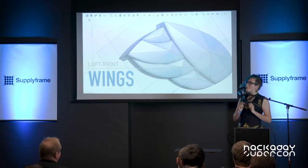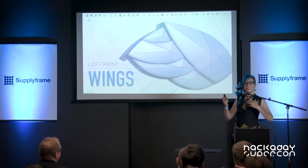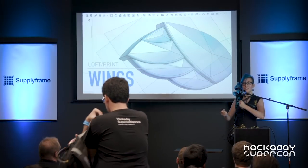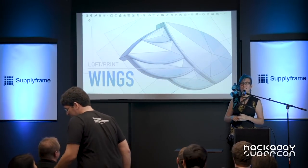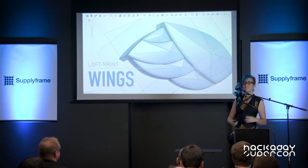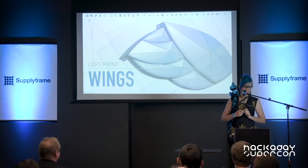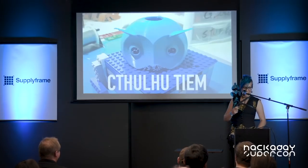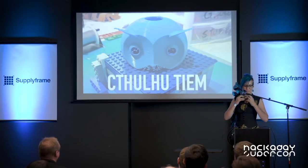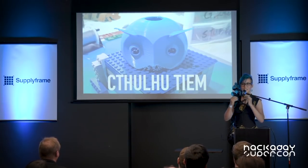My 3D printer's spindle holder broke, so I had to do it manually, which meant sitting there in the office and poking it every 10 minutes to manually advance the filament. I ended up there until 3 or 4 a.m. a couple of nights in a row. And when I was printing the wings I just hit the reprint button because you need two of them, right? It turns out an owl doesn't fly super great with two left wings.